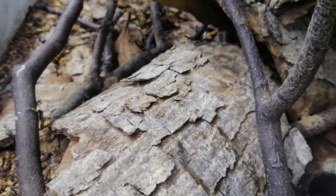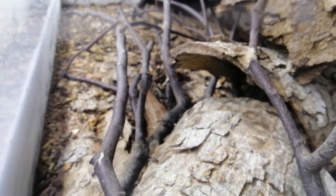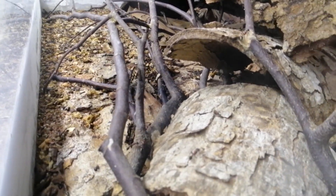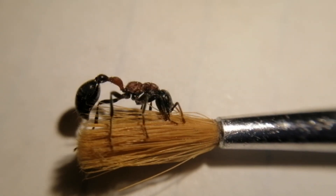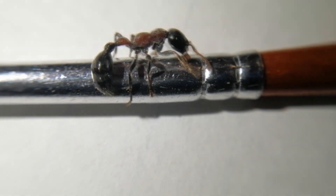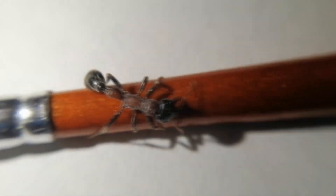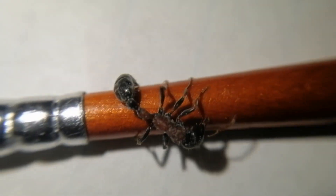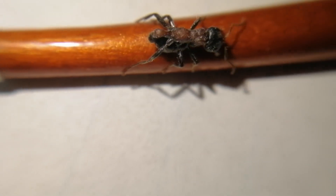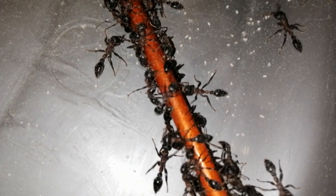So in order to keep them, you need to know them. Here are some interesting characteristics of this species. First, they have strong venom and they will sting you whenever they get the chance to. Let's look at this worker constantly trying to sting the brush. On a scale of 1 to 10, if the pain of their sting is 10, the sting of Solenopsis geminata is only 2 to 3 — that's a first-hand experience by my brother.